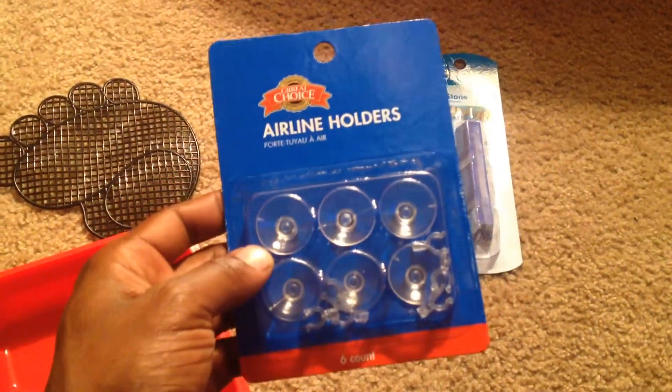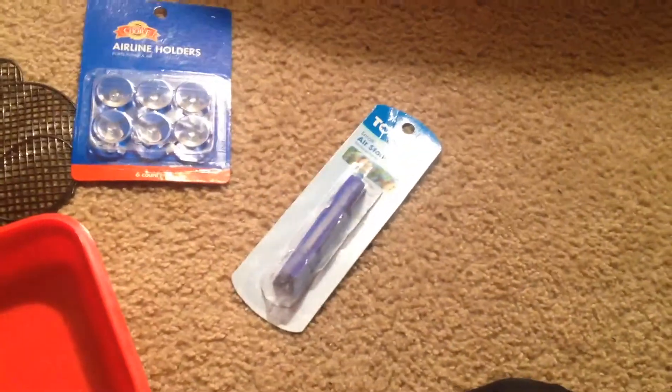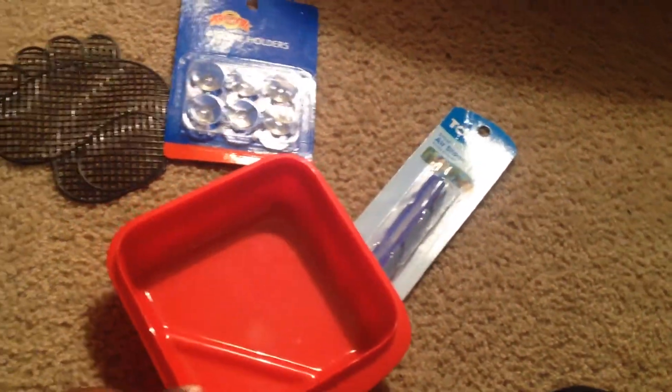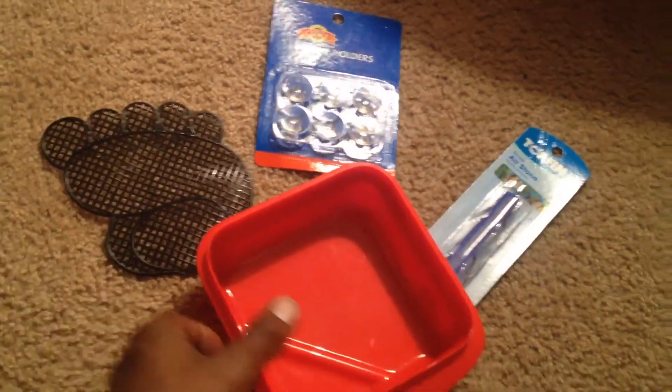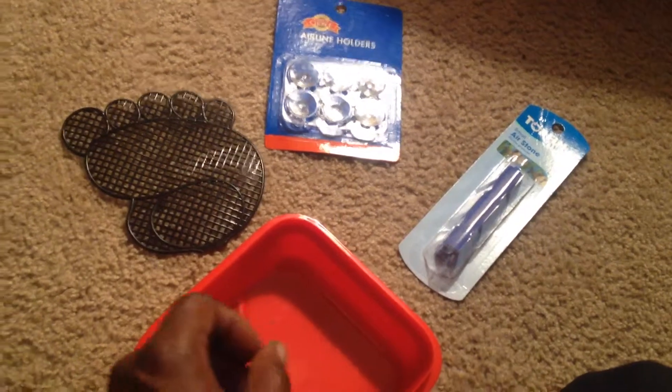So I got six of these — six count airline air stones — see how this works out for me, see if I can get it done. I'll come back around as I'm doing it, or when I finish.